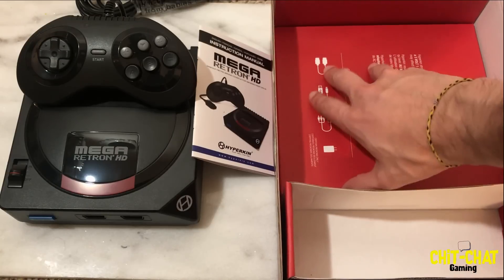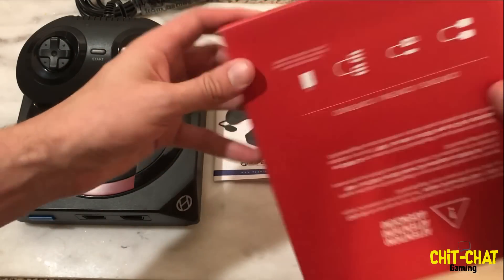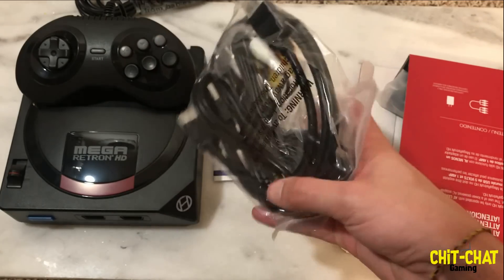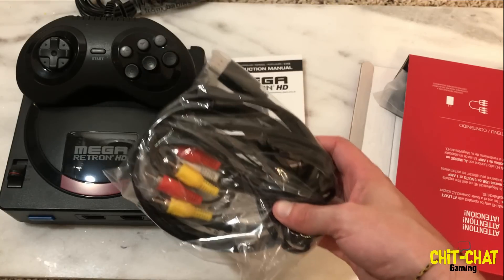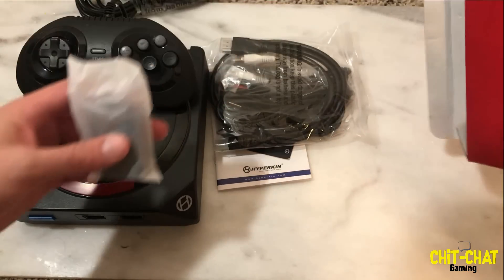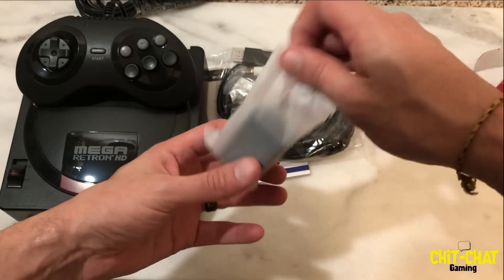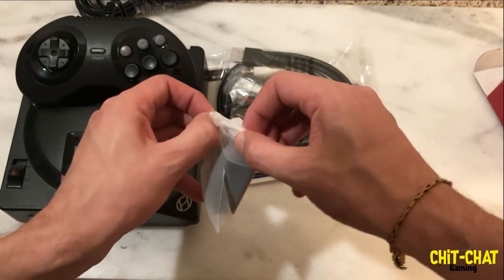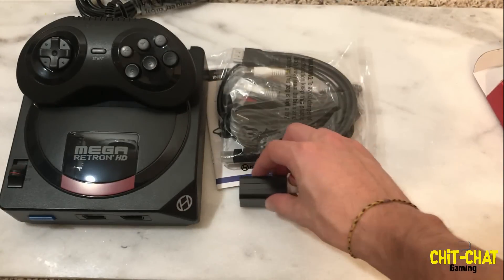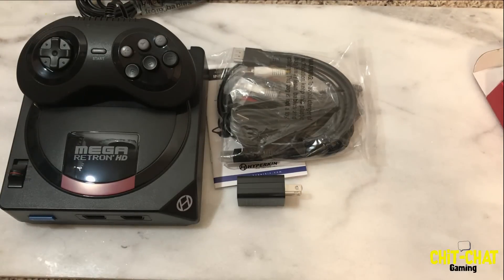We also have a hardware accessories box. In there you've got an HDMI cable, composite cables — which is kind of funny since some people might want to use those — and a wall adapter with a USB adapter as well. So that's pretty much everything inside the box: the Mega Retron HD unit, your cables, and the controller. Now let's go ahead and test out Mortal Kombat 2, Aladdin, and Sonic the Hedgehog 3.